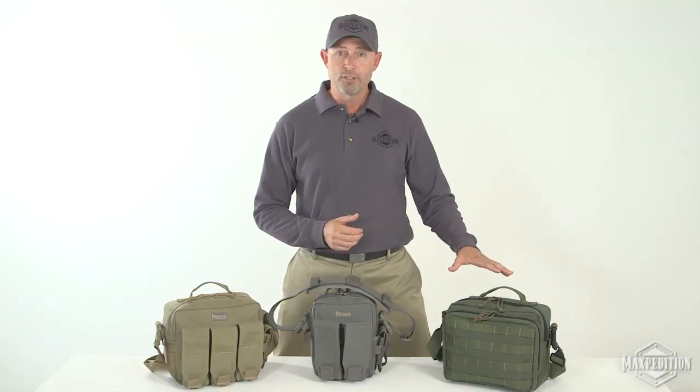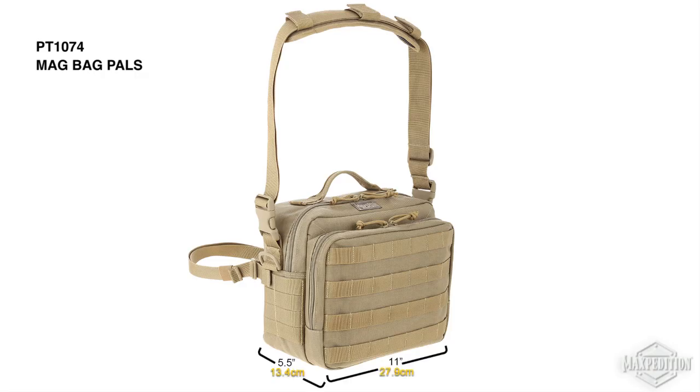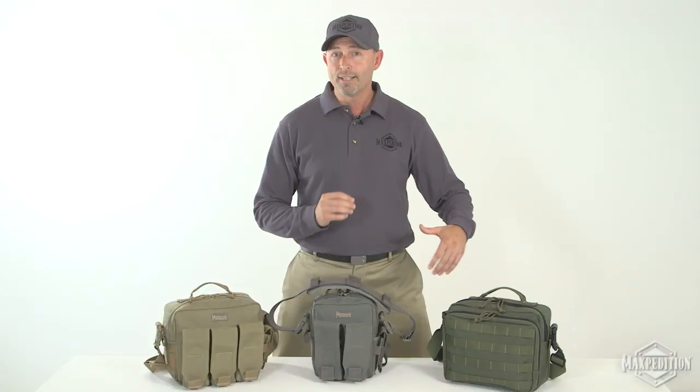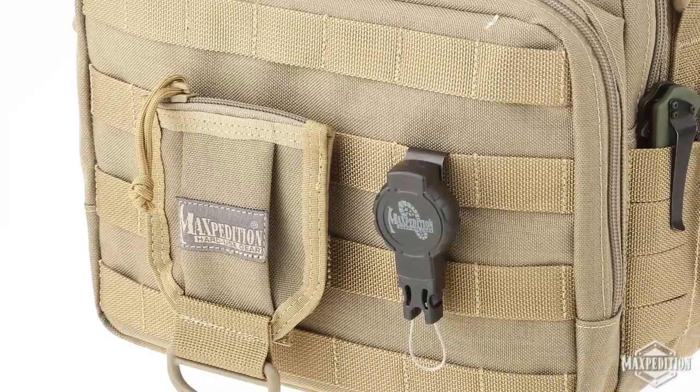The Mag Bag Pals overall size is 11 by 5.5 by 9 inches. It has Pals modular webbing in front and on both sides for the highest level of customization by attaching accessory pouches.